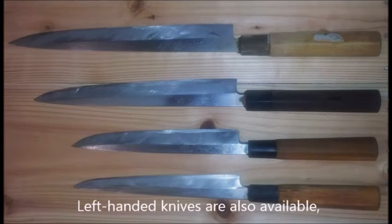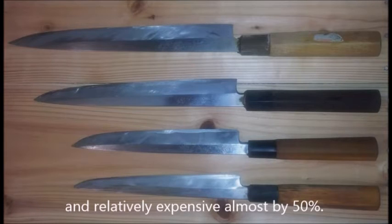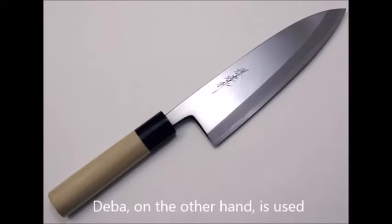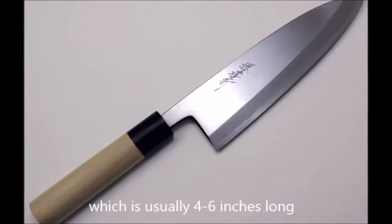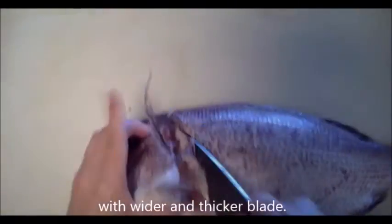Left-handed knives are also available, but usually are custom-made and relatively expensive — almost by 50%. The deba, on the other hand, is used when you break down and fillet a whole fish, which is usually 4 through 6 inches long, with a wider and thicker blade.